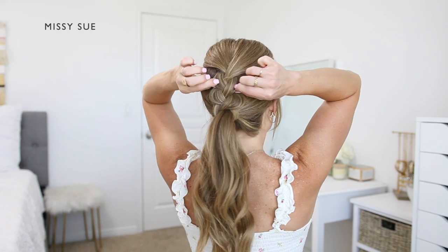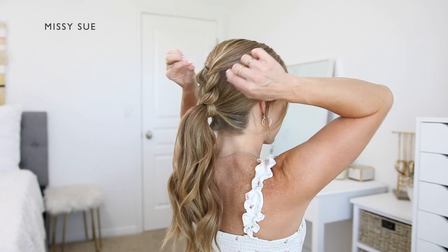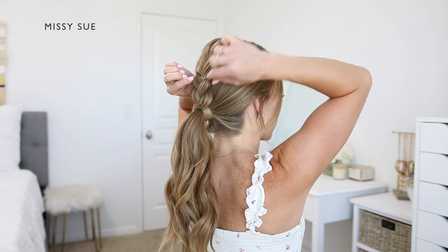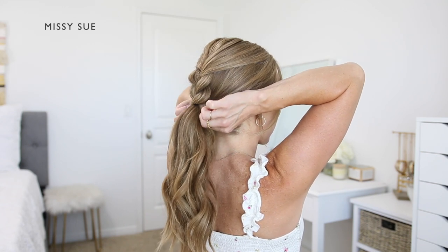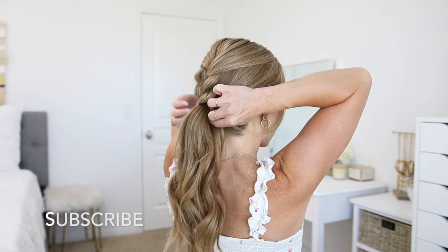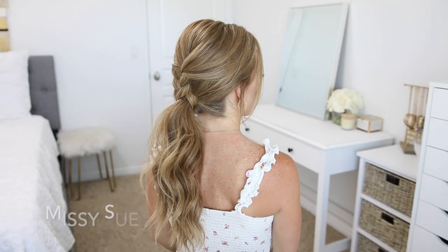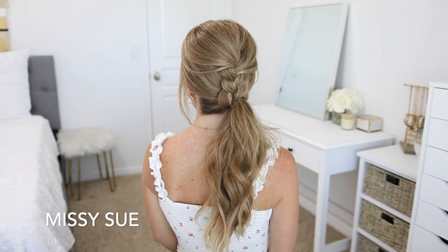Then I'm going to go back over the braid and widen it a little bit — carefully pulling on the edges of the loops so the hair slides slightly out of the elastic band and the braid gets wider and flatter. Then I'm going to pinch and pull on small sections around the crown to add some texture and volume to the hairstyle. I think this ponytail is so fun because it looks like the whole thing is braided but it's really just done in two sections. I hope you give it a try and let me know what you think in the comments.